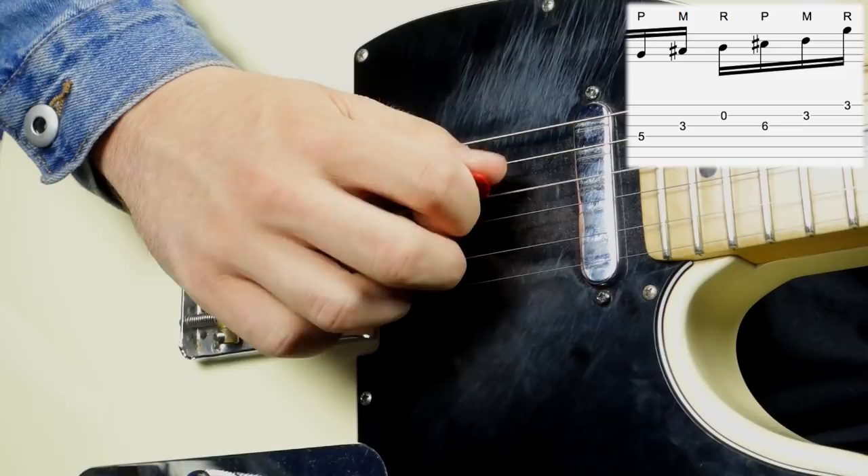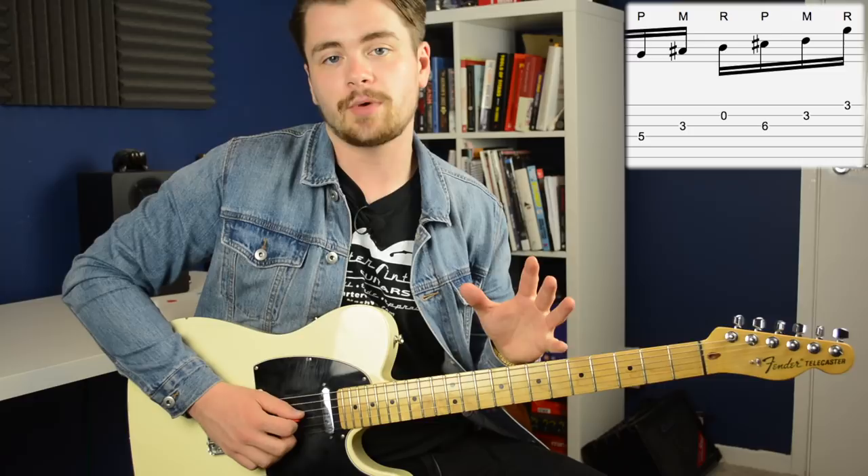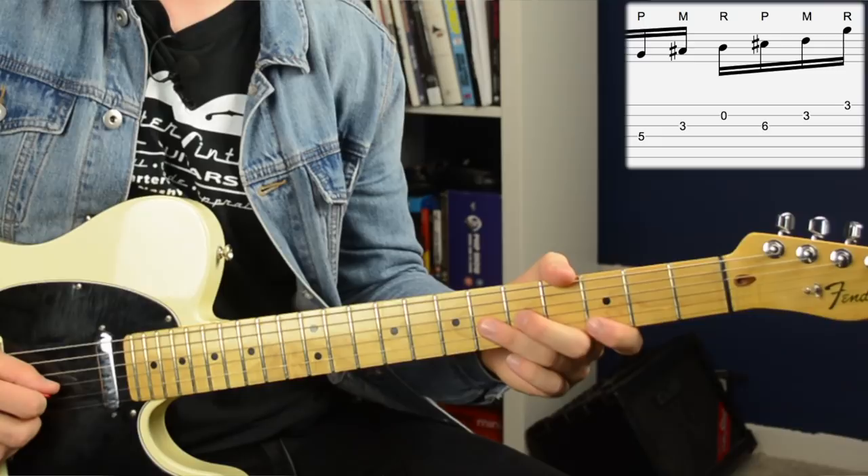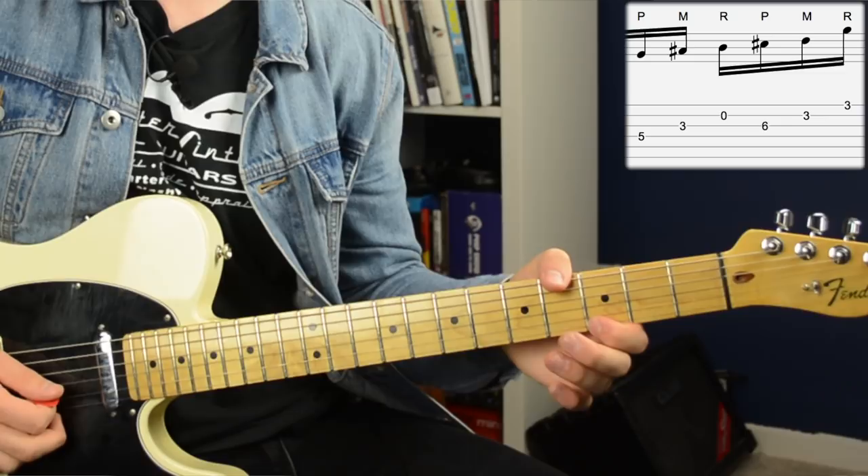Then the second half of this part of the lick goes like this: we have the sixth fret on the G string which we pick, then we have the third fret on the B string which we pluck with our middle finger, and then the third fret again — this time on the high E string — which we pluck with our ring finger.